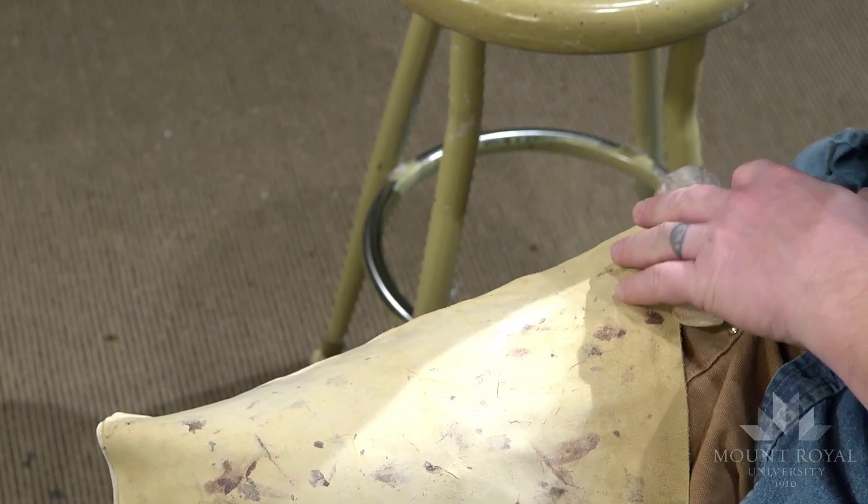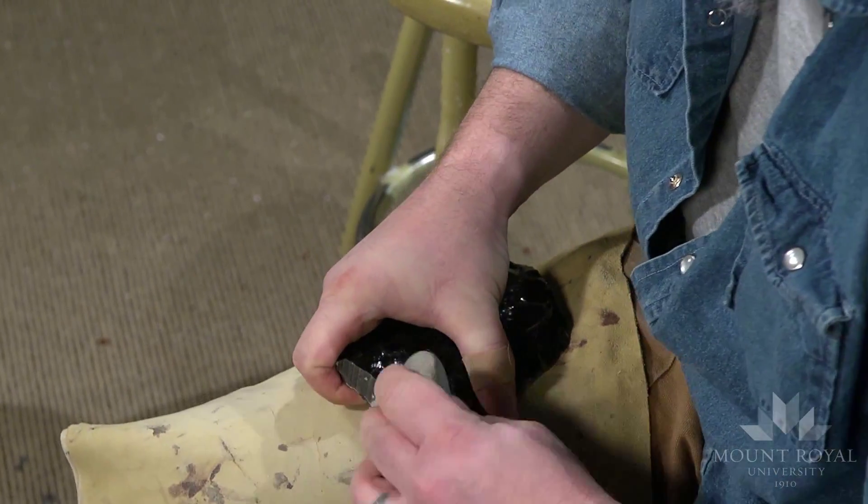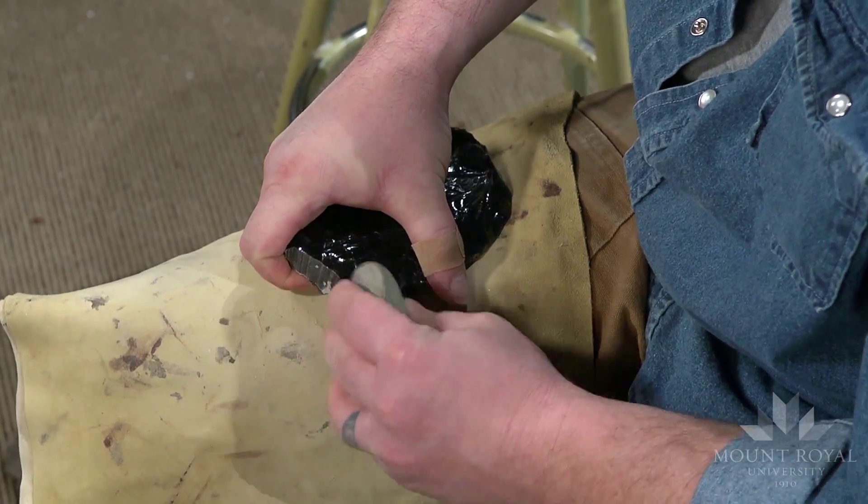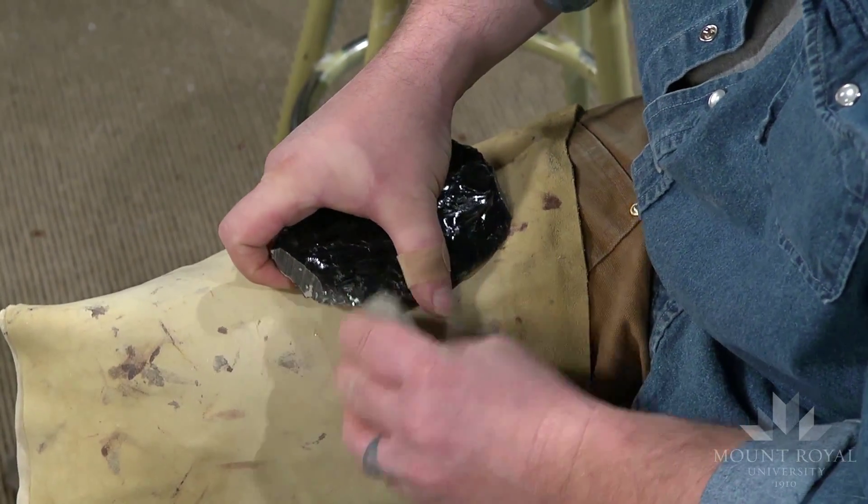That was a bit too rotten, which is unfortunate, but that's okay. Basically what I'll do is move it over a little bit and hopefully I'll have a bit more solid rock — coming up after the end like that.